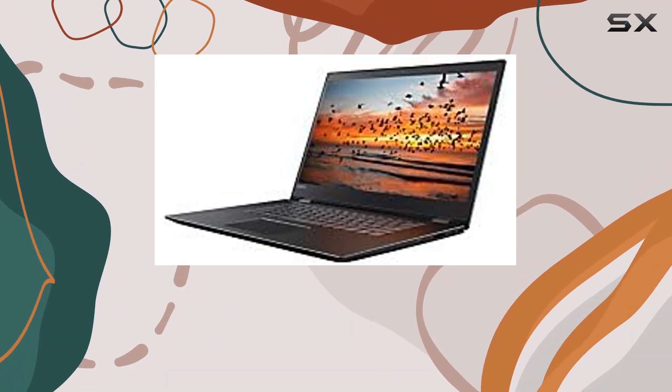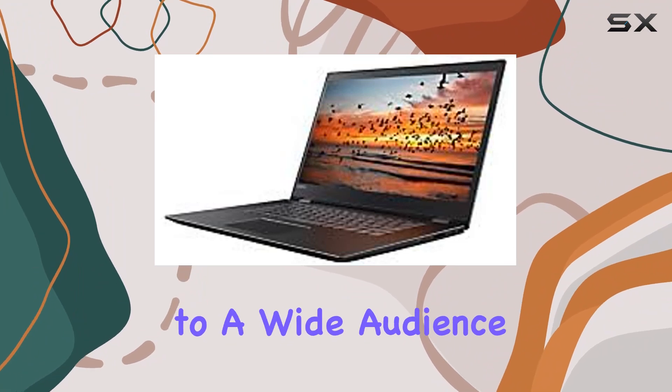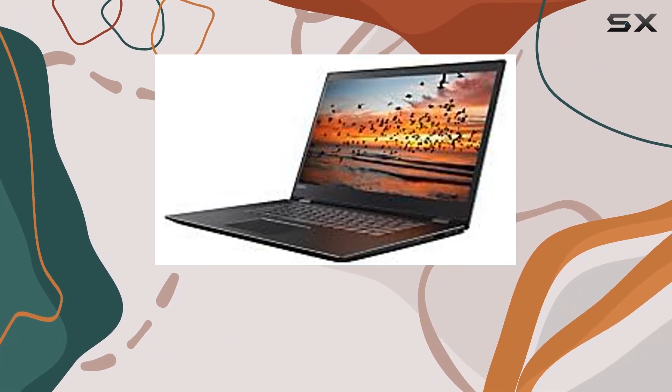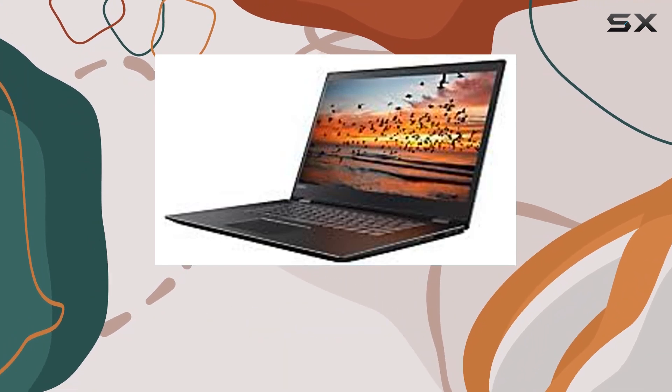Whether you're a student, professional, or casual user, the Lenovo Flex 5 seems to cater to a wide audience. Stay tuned as we explore the performance in real-world scenarios and put this laptop to the test.